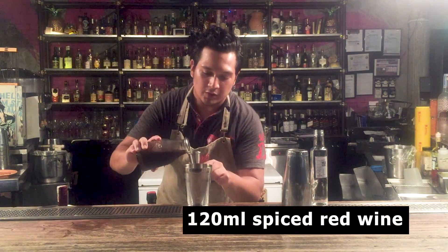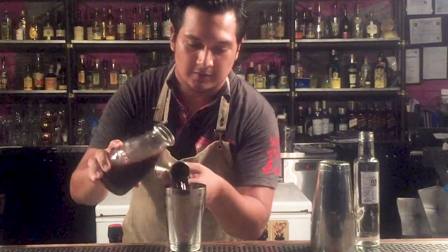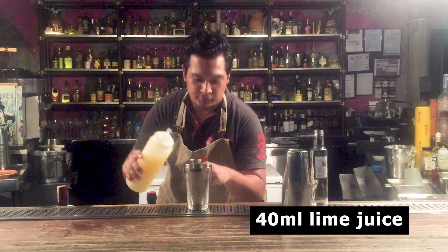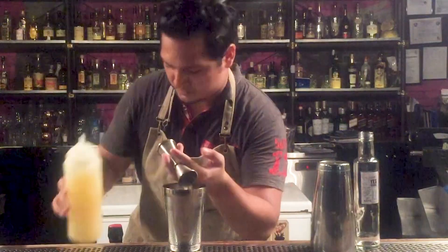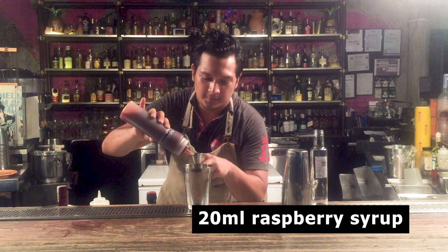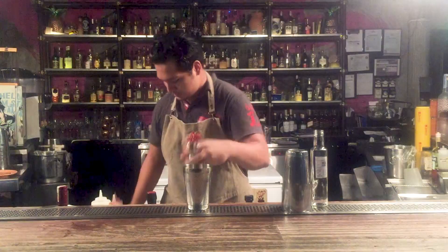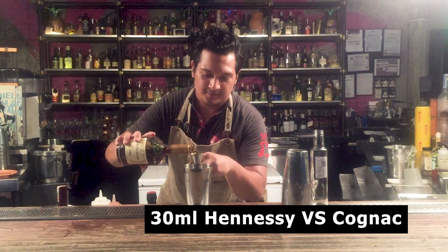So we'll be using 120 ml, and we'll be making servings. Then 40 ml of light juice, 20 ml of raspberry syrup, 20 ml of strawberry syrup. Then 30 ml of kensigonya and 20 ml of apple abundance.